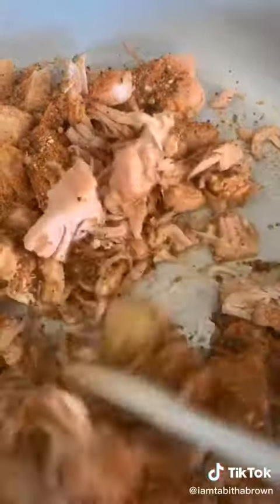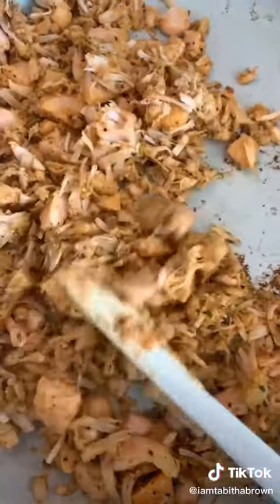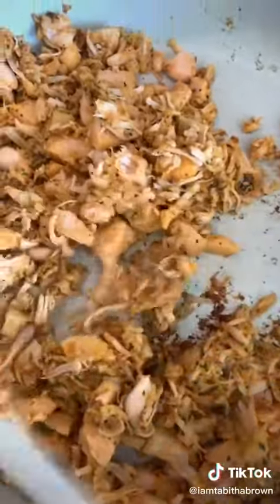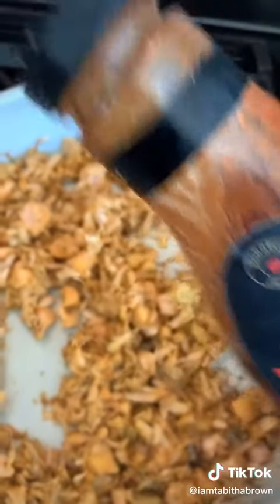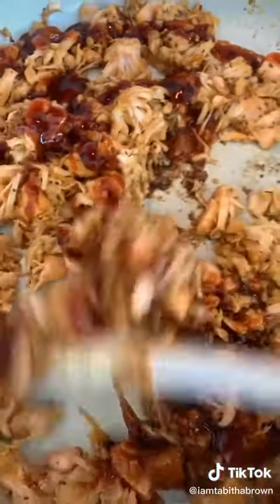Sauté for about 10 to 15 minutes — see, it starts getting brown like so. Now it's time to add your barbecue sauce. Stay focused! Add your barbecue sauce and stir it in.